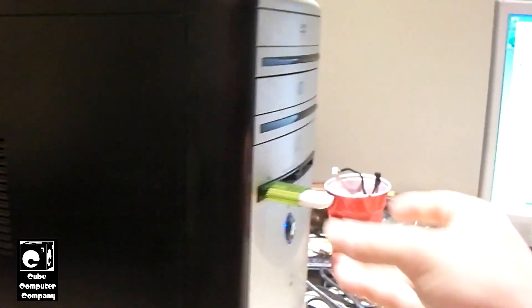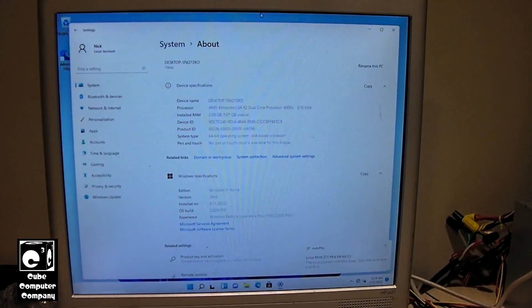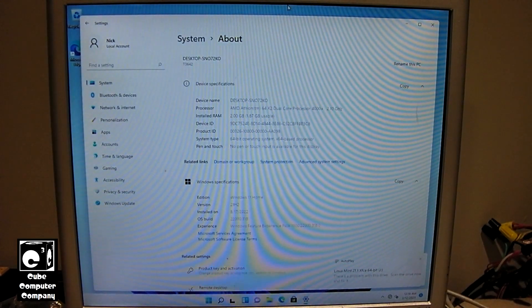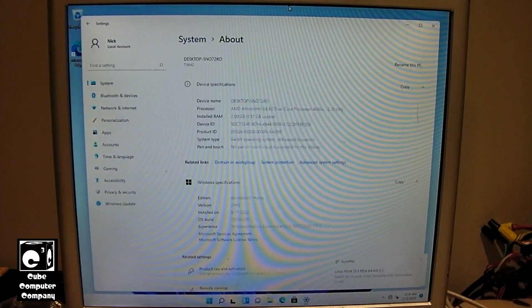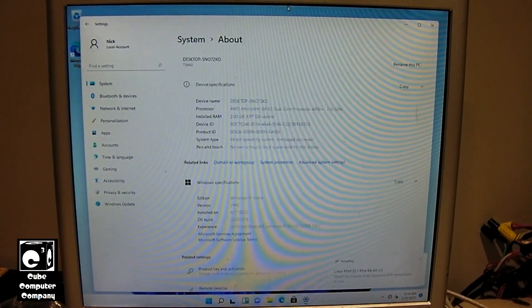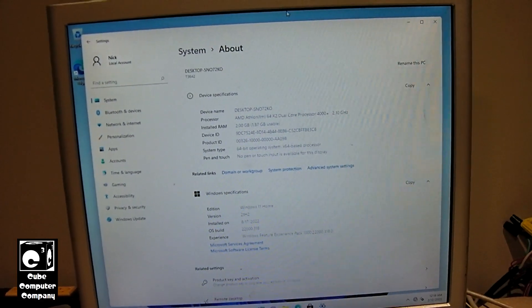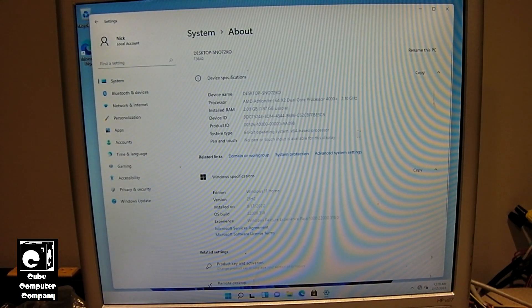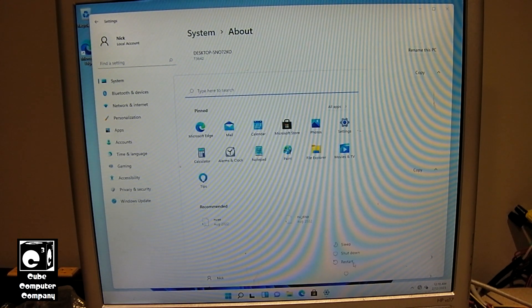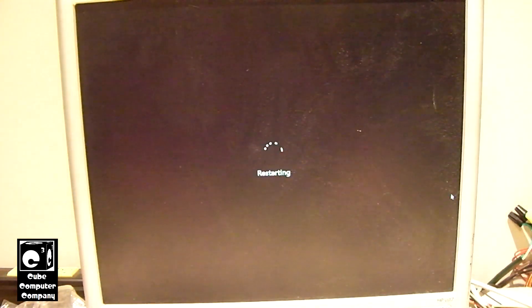So we're going to go ahead and restart this machine and begin installation. I was going to do it on the quote-unquote Internet X4 PC, but the motherboard in that system is a piece of crap — it apparently doesn't support USB booting. So I decided to skip that machine for now and instead install it on this one. Let's go ahead and begin with installation.